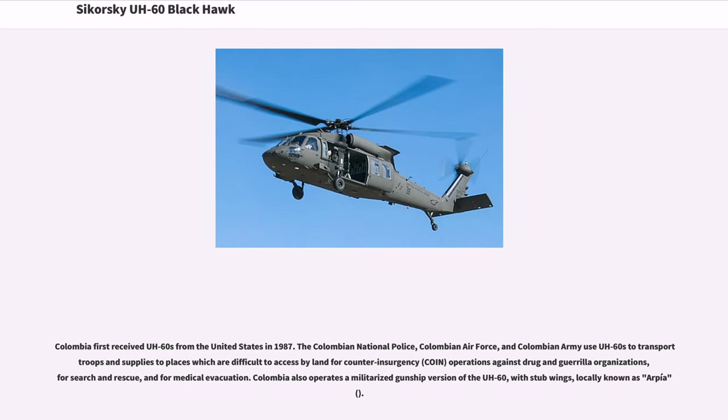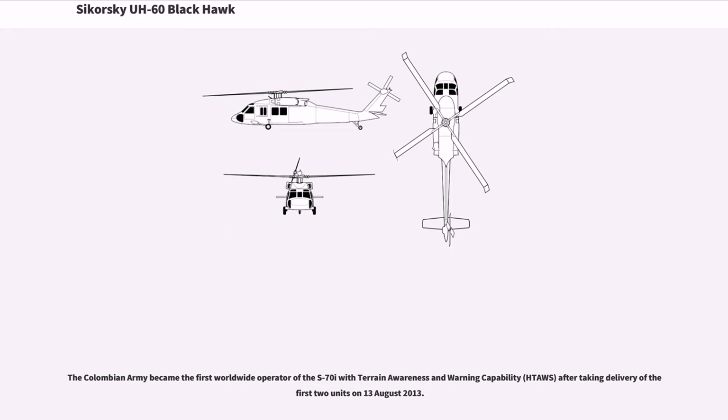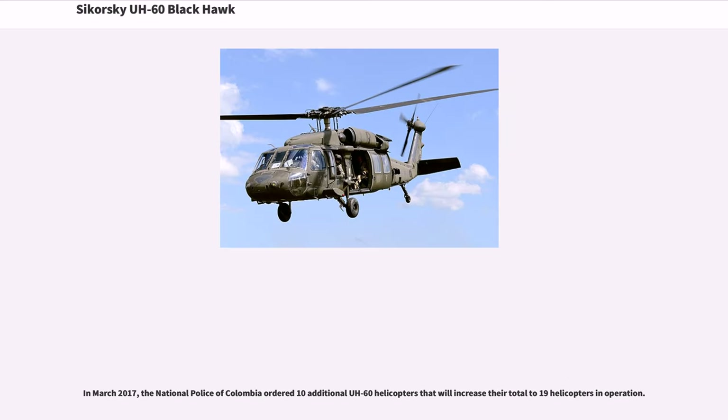Colombia first received UH-60s from the United States in 1987. The Colombian National Police, Colombian Air Force, and Colombian Army use UH-60s to transfer troops and supplies to places difficult to access by land, for counterinsurgency operations against drug and guerrilla organizations, search and rescue, and medical evacuation. Colombia also operates a militarized gunship version of the UH-60 with stub wings, locally known as Arpía. The Colombian Army became the first worldwide operator of the S-70I with terrain awareness and warning capability after taking delivery of the first two units on August 13, 2013. In March 2017, the National Police of Colombia ordered 10 additional UH-60 helicopters, increasing their total to 19 in operation.